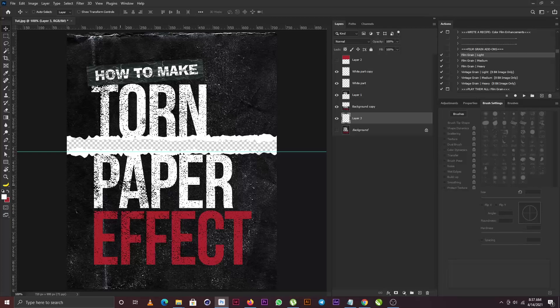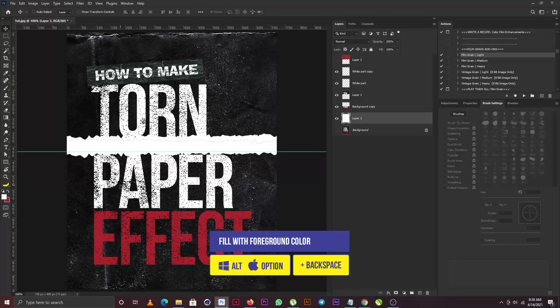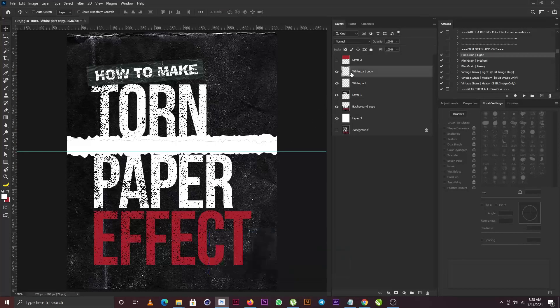Now I'm going to create a new layer and fill it with the foreground color by holding Backspace. Let me push this down a bit because I can see some part of the cutout showing through the layer — okay, that looks good.